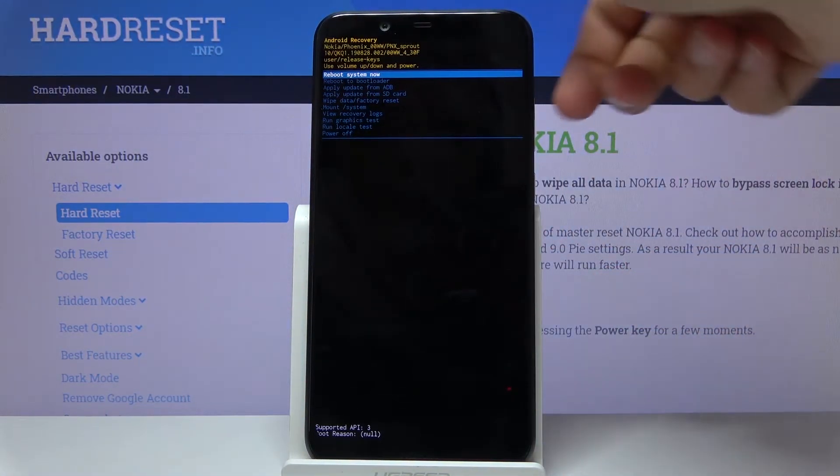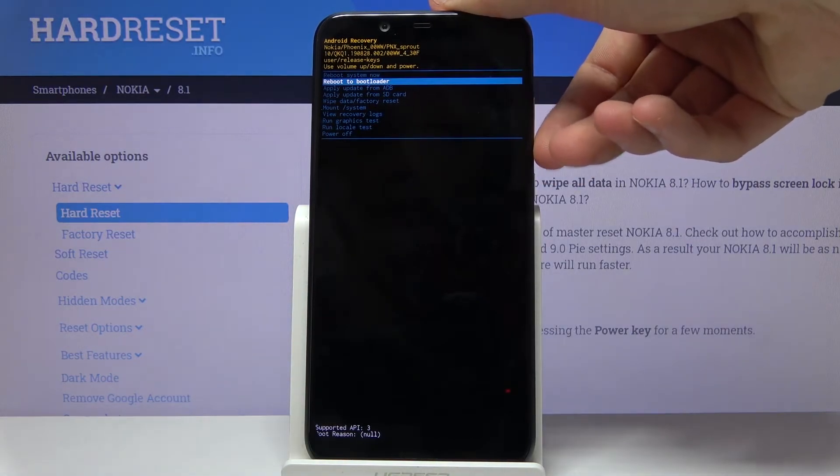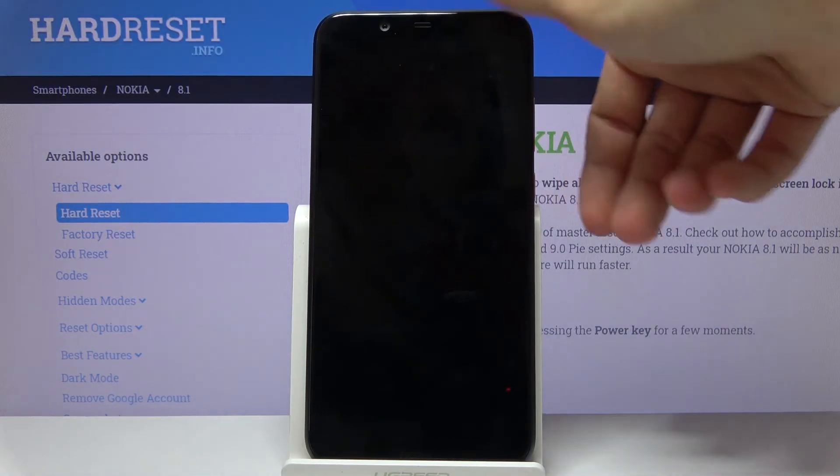Now in this mode, using the volume keys to navigate, you want to select the second option: reboot to bootloader. Press the power key to confirm it.